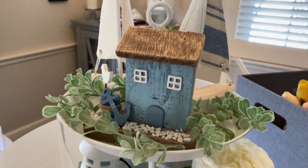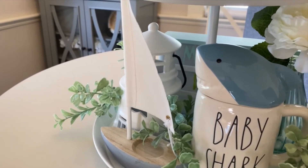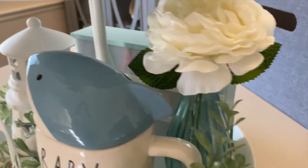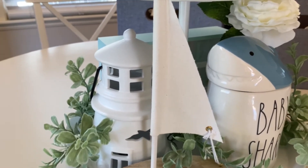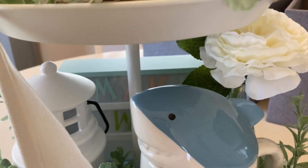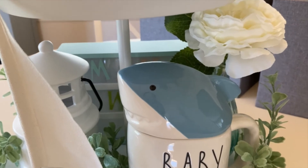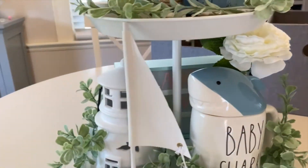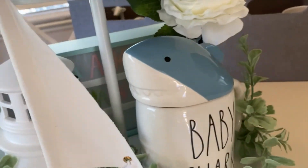This is what the tiered tray looks like from the front — I think it came out super cute! In the next section I have my baby shark mug, another one of the boats from the Target Dollar Spot, a floral pick in a Target Dollar Spot vase, and a little lighthouse that lights up from Michael's — I got that on clearance last year. Lastly, I have the letter board in the back that says 'make waves,' which I got from Target on clearance after Easter. The greenery is also from Michael's on clearance. The only thing I wish I had was something to boost the sign up so you could see it better, but otherwise I think it came out really cute.